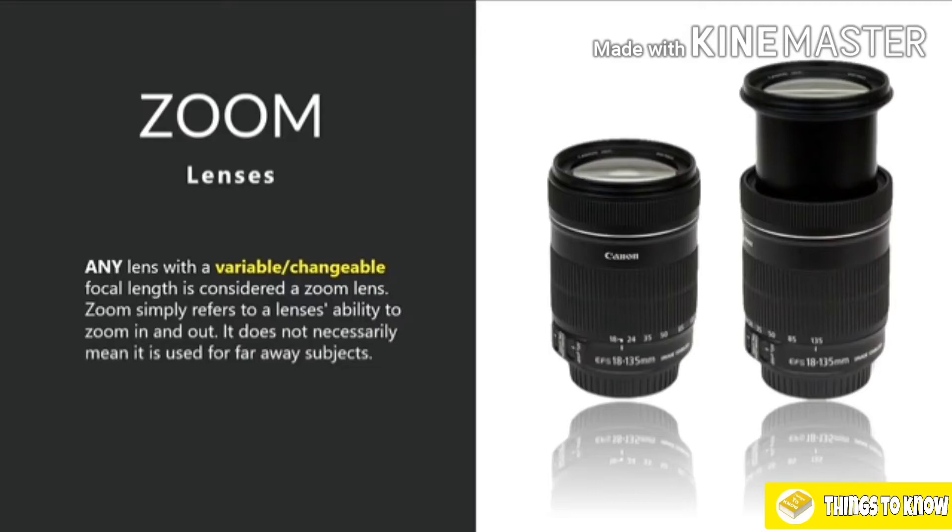Very often when I speak about telephoto lenses, students refer to them as zoom lenses, and that's not actually correct. A zoom lens can be any type of lens that has a variable focal length. For example, you can have a wide-angle zoom lens — you can still zoom in and out, but it remains a wide-angle lens. The way to know if you've got a zoom lens is simply if it zooms in and out, if you have the ability to change the focal length.